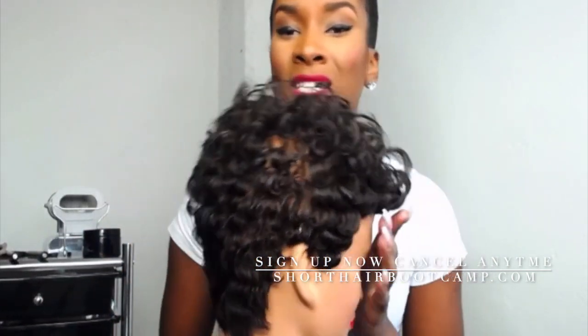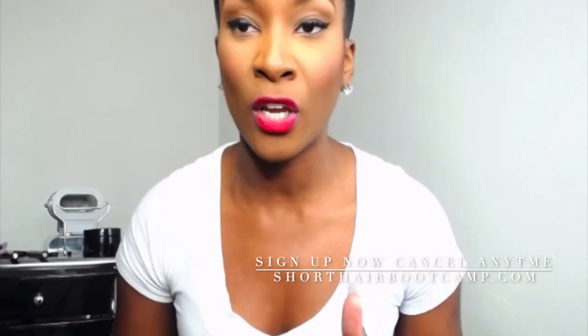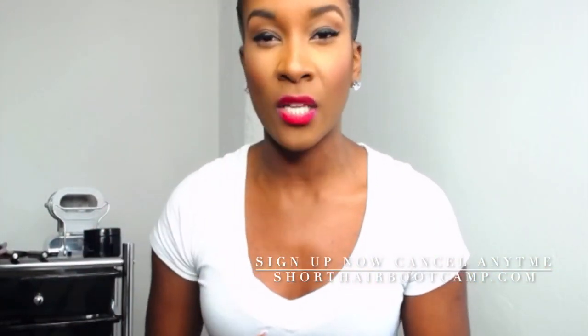It was just bomb. If you want to learn this look, shorthairbootcamp.com is $47 a month to join — that's the cost of one style. And right now the lifetime offer is still available. You get unlimited access to all of the videos that are there.